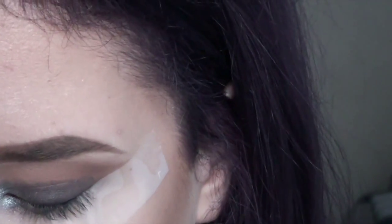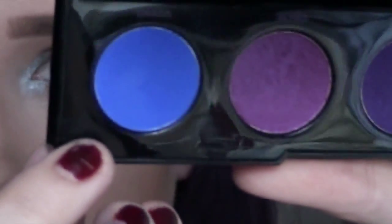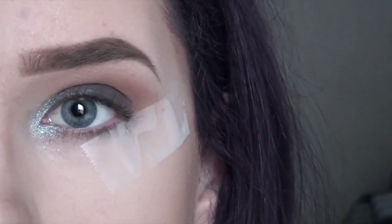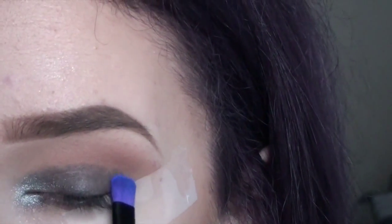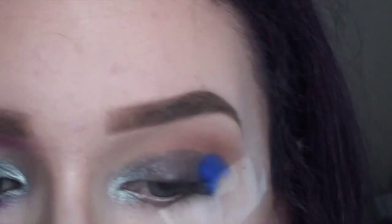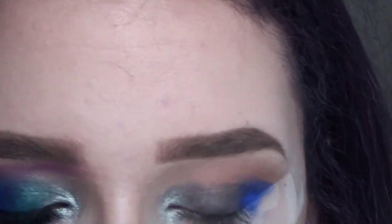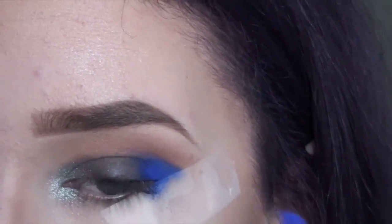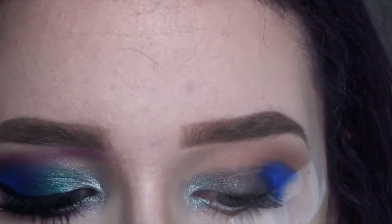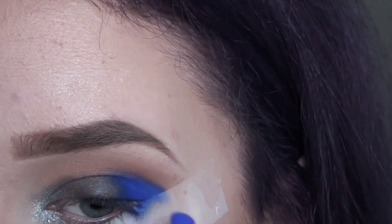Blue eyeshadow is probably one of the hardest eyeshadow colors to work with ever. I'm going to go in with Chaos, which is this awesome cobalt blue color, and I'm taking the other end of that brush and going to do this on the outer corner. I'm just going to pack it on, bringing it up into the crease, keeping our lines kind of straight, using packing motions — packing but slightly dragging.